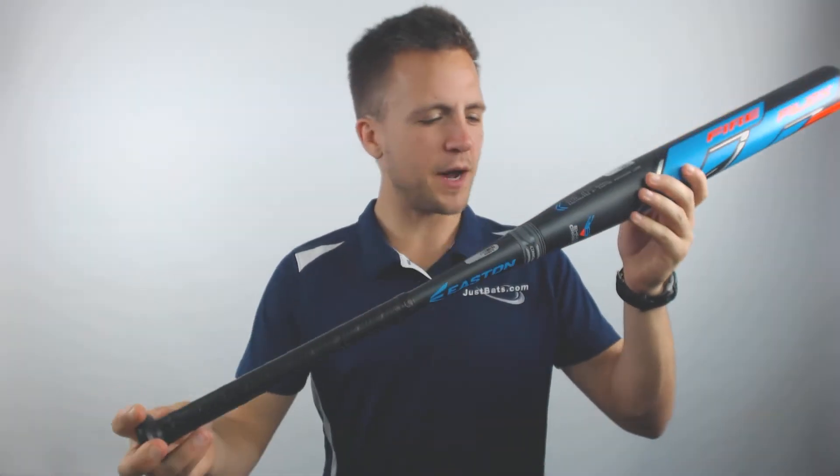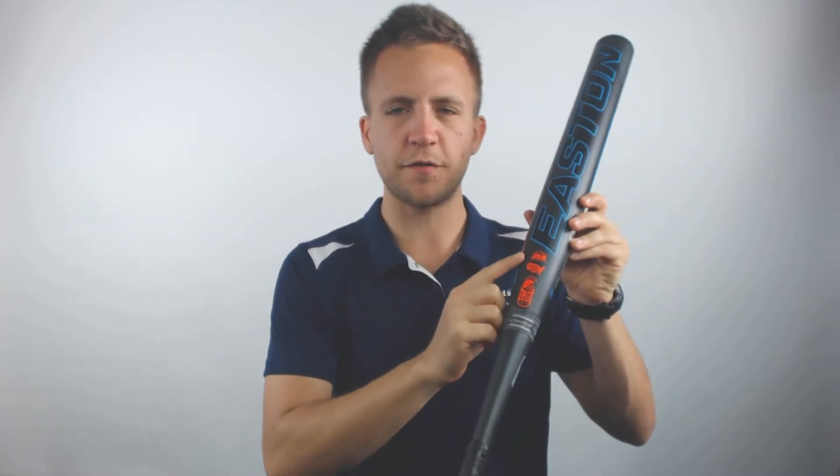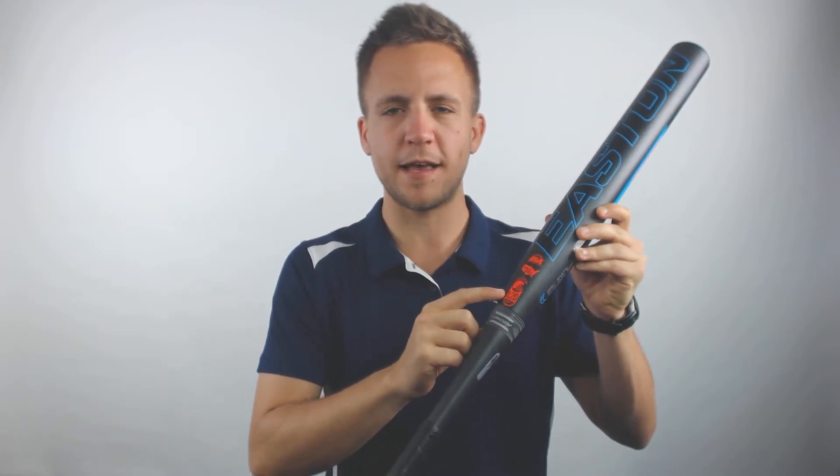Hey guys, Tyler here from Just Bats, with the new 2019 Easton Fireflex V2 Loaded USSSA Approved Slow Pitch Softball Bat. You can see right there those are the certifications of approval. This bat can be used at ISA, NSA, and USSSA play.